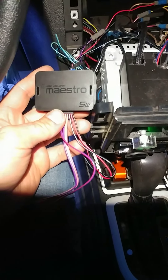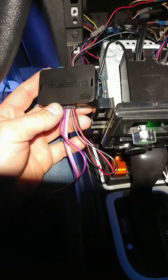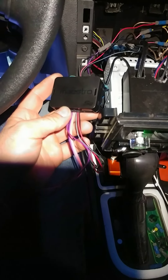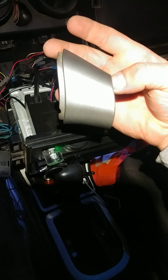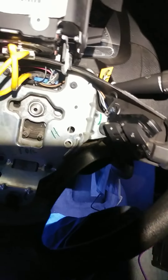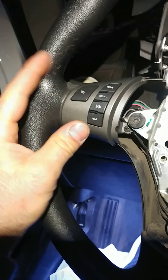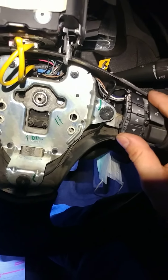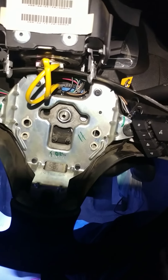Hey, what's up everyone. I'm going to show you how I installed my steering wheel controls in my HHR 2010 LT that did not come with factory steering wheel controls or the Pioneer sub and amp. This is what my stock one looked like — it didn't have any buttons. So I went to the junkyard and found one with the harness and swapped both of them out since they didn't have much wear on the buttons.